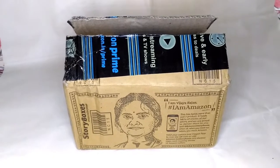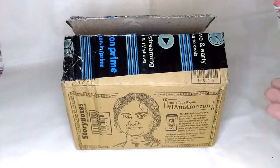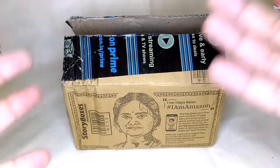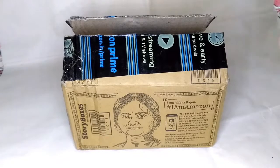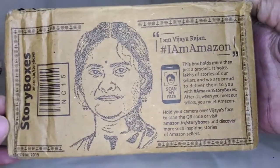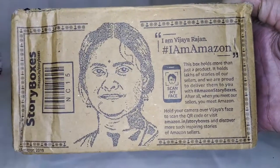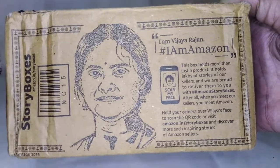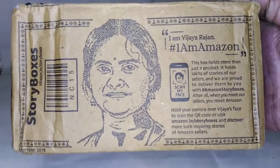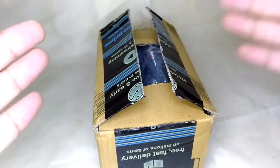Hello guys, welcome to Insilefronix. In today's episode, let's take a look at a package I got delivered from Amazon. By now you guys know what's inside from the thumbnails and the title. Before we open it, let me show you this — Amazon has started selling things in these story boxes. If you scan this QR code or go to this website, you can hear a story about different things. I'm not going to spoil the surprise, so take a screenshot and scan the QR code if you want.